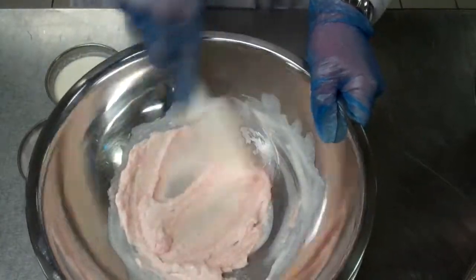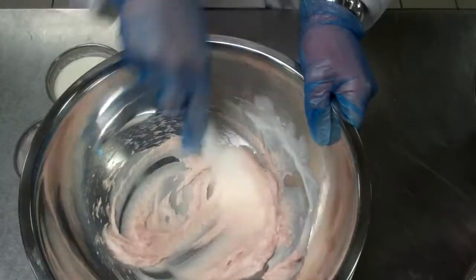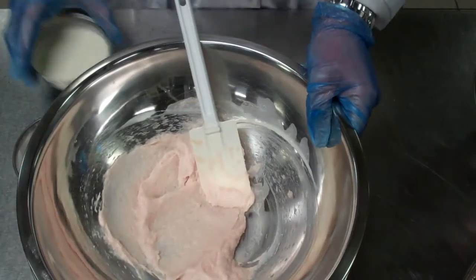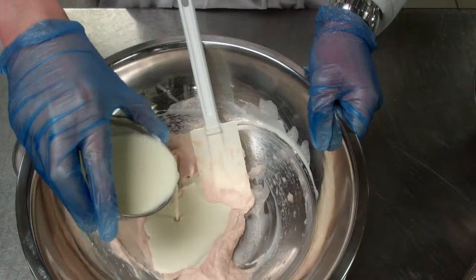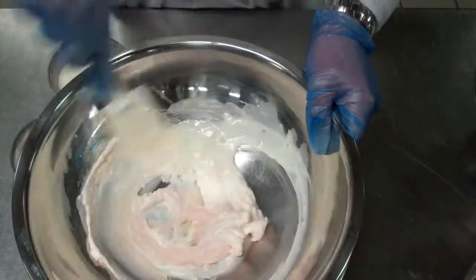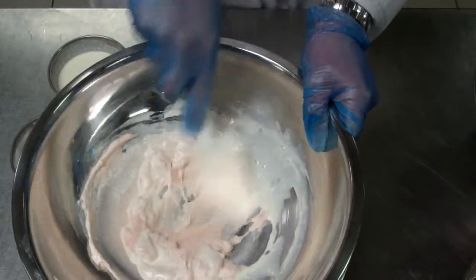It's very important that when you have the mousse finished, you test it — salt your water and test it in a pot of water. I'm adding the cream in little by little and working it in.